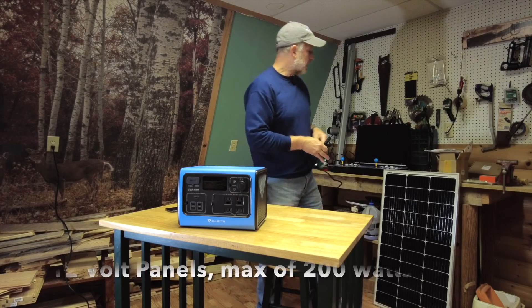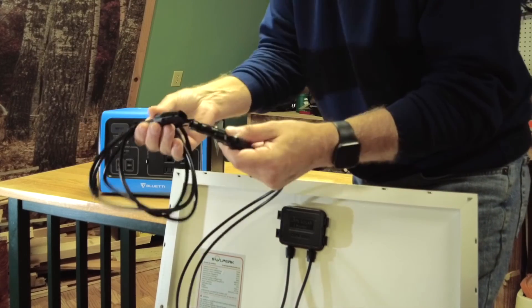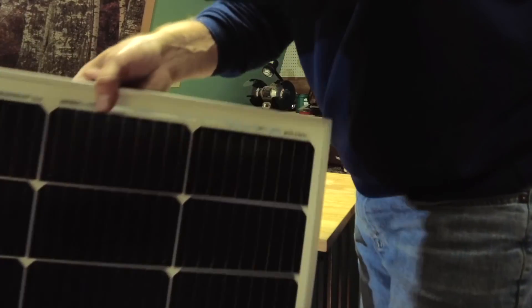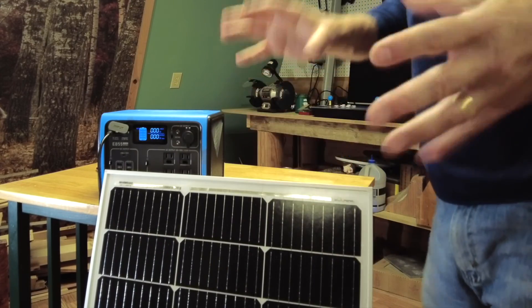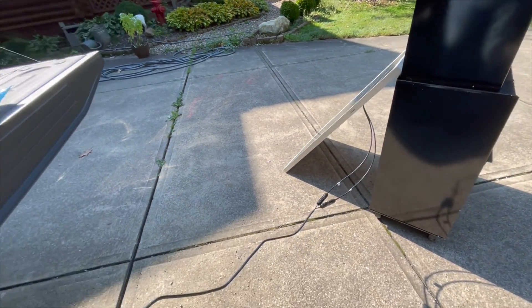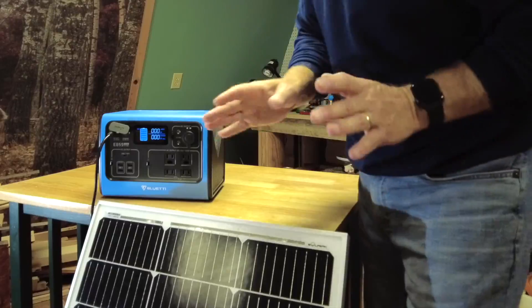If you've never dabbled with solar and you pick up a solar panel on Amazon, you take your connectors, use the included adapter, plug into positive and negative, put your panel out in the sun, plug it in, and you're going to start seeing wattages go up depending on how powerful the sun is. This is a 100-watt panel, and the maximum this unit can accept is 200 watts, so I did buy a second panel. I'm going to do some real-world testing outdoors to show you how this all works.